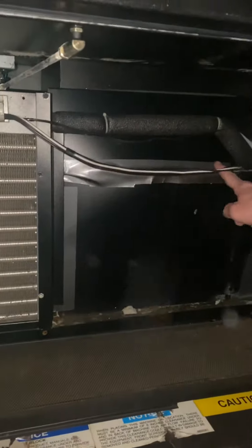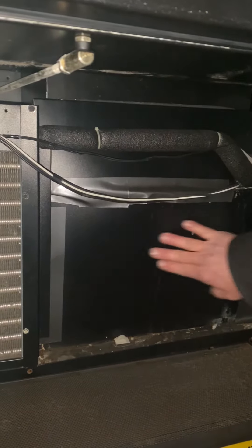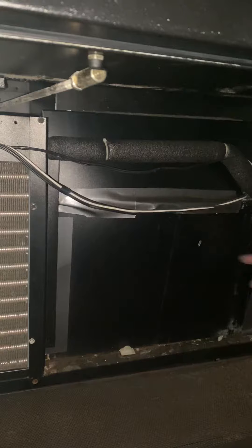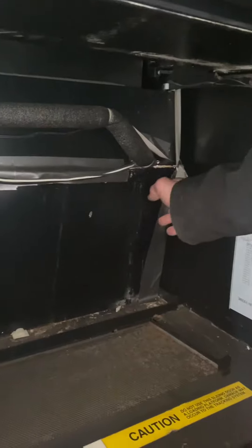Here's the condenser and the evaporator's back here — see how it's duct taped. The thing is, when it froze up, it froze up so bad it actually buckled. See the ice — see how it's kind of pushed out? This has to be sealed somehow better.